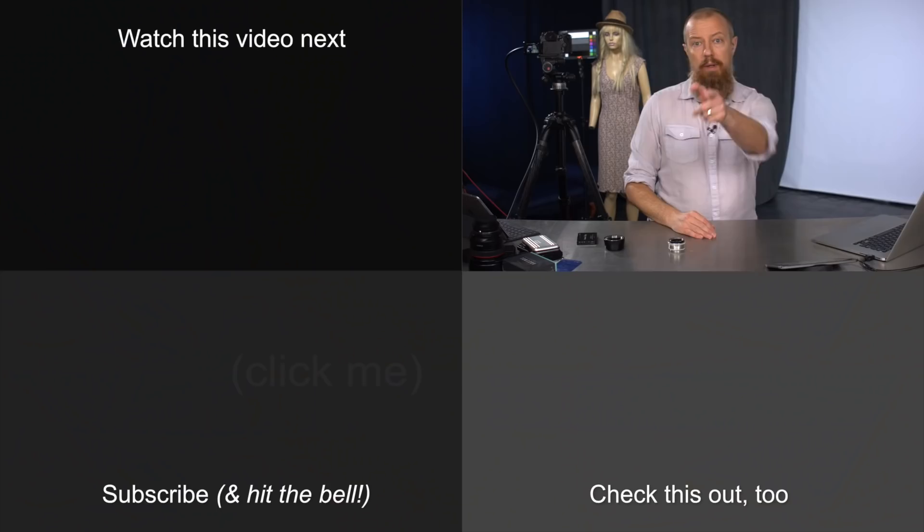Let's go over to the Q&A, shall we? If you've got questions and you're watching live, get them into the chat room — make sure you put @photojoseph in front of them and let's see what we can do.